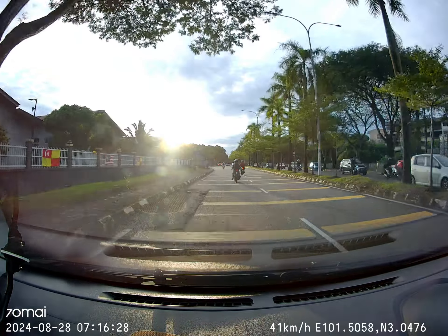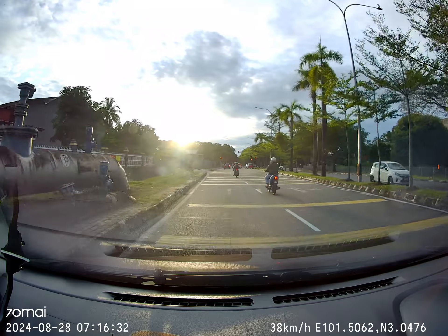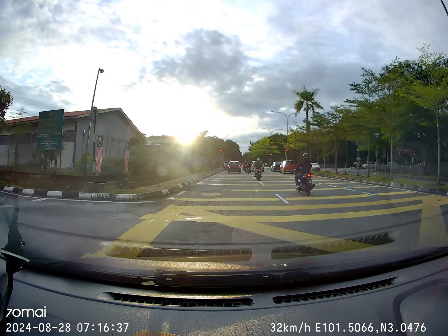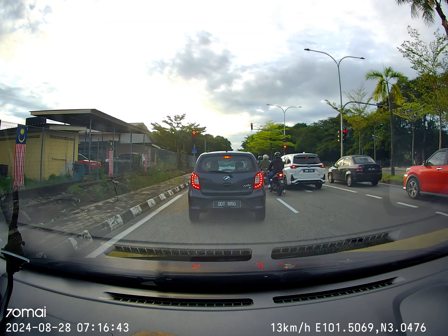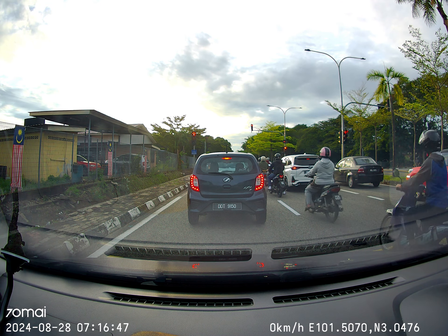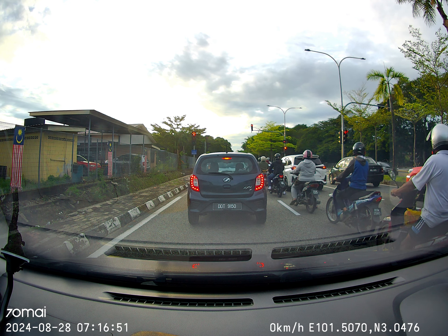Without a countdown number visible, free your gear and pull the handbrake up. Once you see the red color timer counting down, get ready — put back your gear and prepare to move.